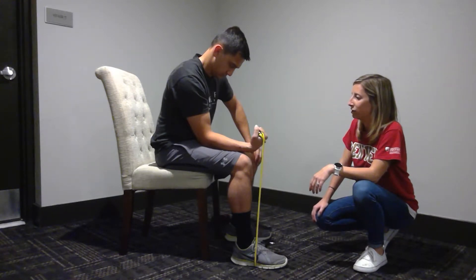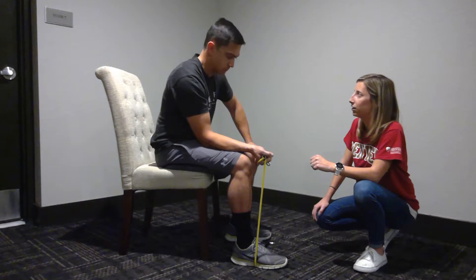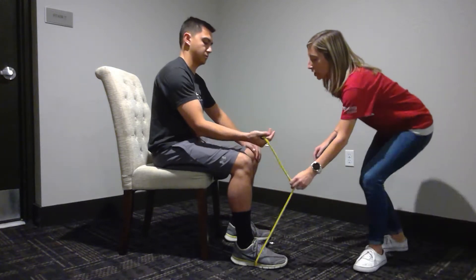All right, one more. One, two — down: one, two, three, four, five, six, seven. Okay, now I'm going to change it up.